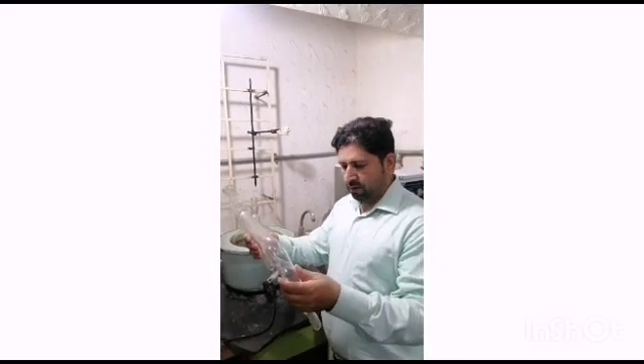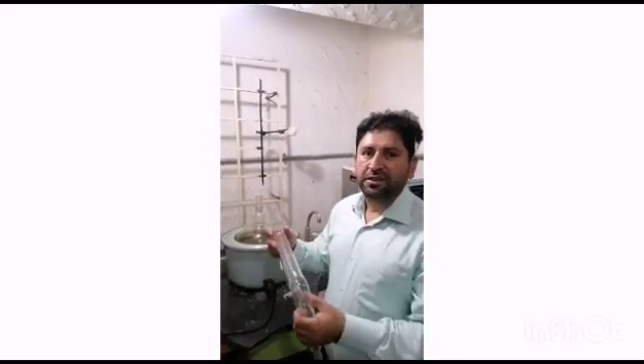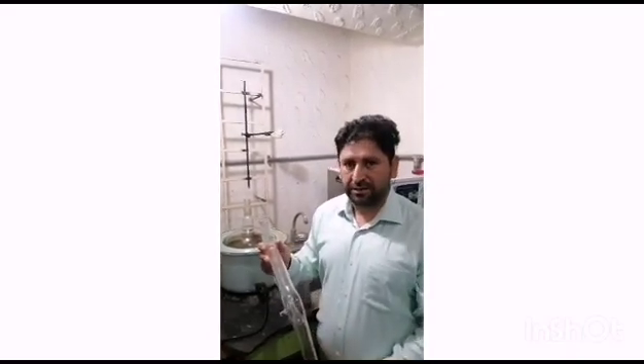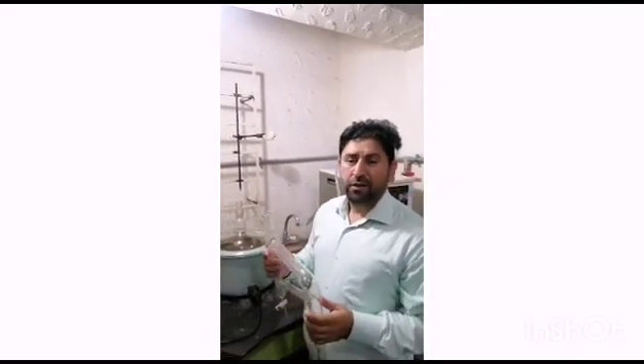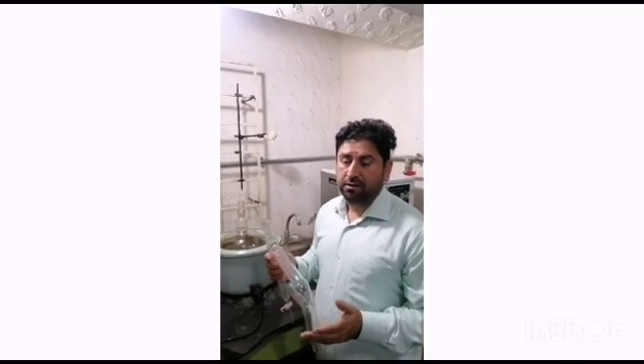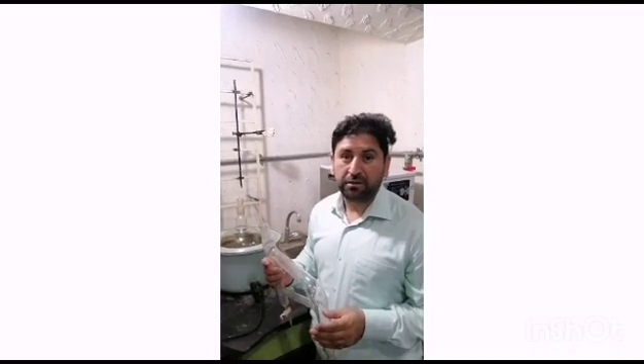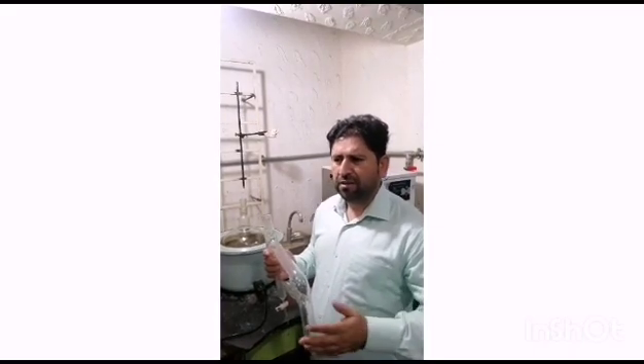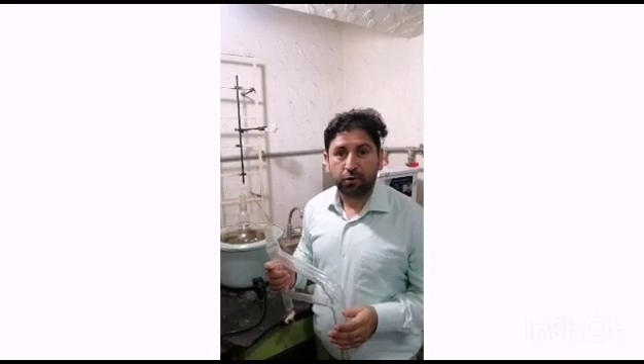So what is the use of this Clevenger Apparatus? We use this Clevenger Apparatus to extract oil from different plants. There are many uses of these oils — like people use these essential oils to relieve pain, to relieve stress, to form muscle relaxants and antibacterials, and many other uses you can find from Google.